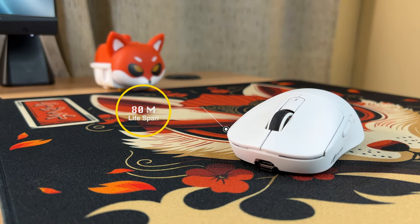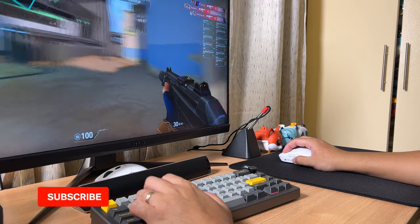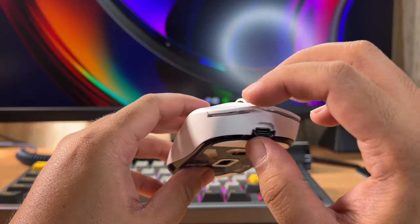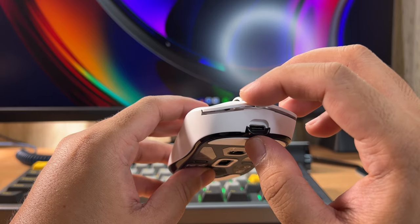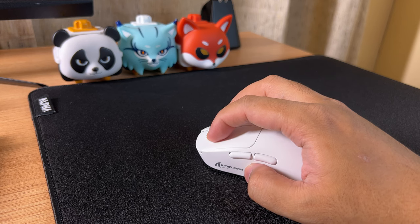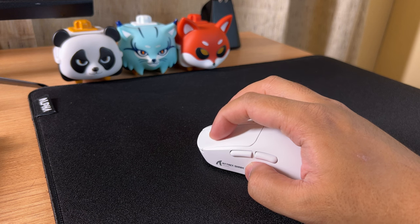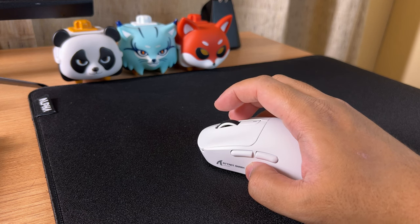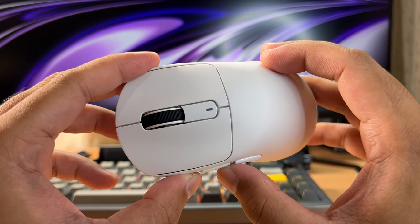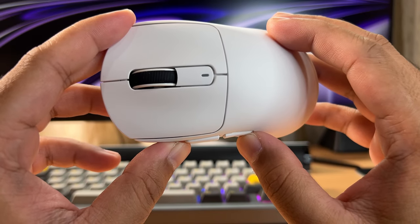The Attack Shark X3 uses Kailh Black Mamba switches with an 80-million-click lifespan. I like the tactility of the switches and don't feel any discomfort after long gaming sessions. However, there is minimal pre-travel on both clickers. Here's a quick sound test. The side buttons are not mushy and I also like their tactility, but they are a bit slippery because of their coating. I have no information on what switches were used on the side buttons.